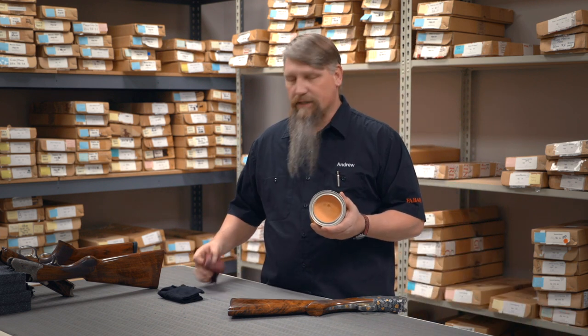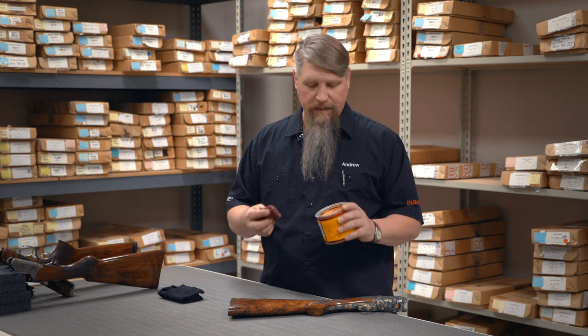This is just furniture wax — it's available at any hardware store. This happens to be Minwax, but Minwax, Johnson's Paste Wax, Renaissance Wax — there's all kinds of different products. They all do basically the same thing.